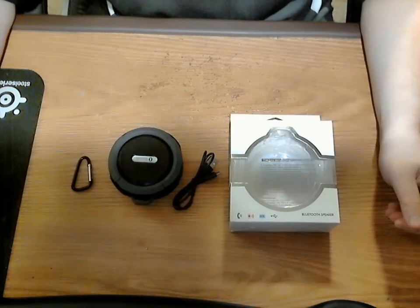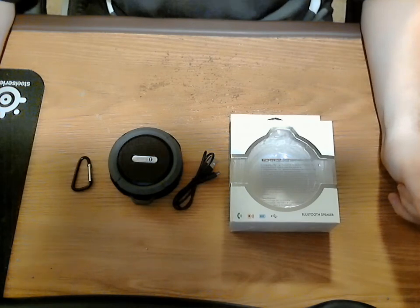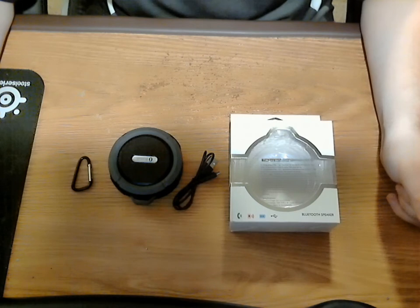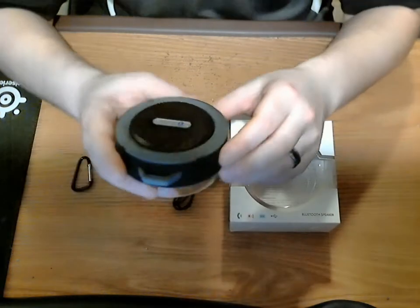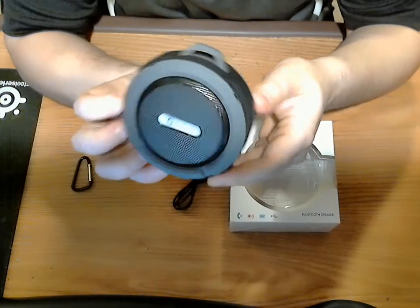Hello everyone and welcome. Today I'm bringing you another review for a product that was provided to me by BlueFire. It is a waterproof, shockproof, outdoor Bluetooth speaker.